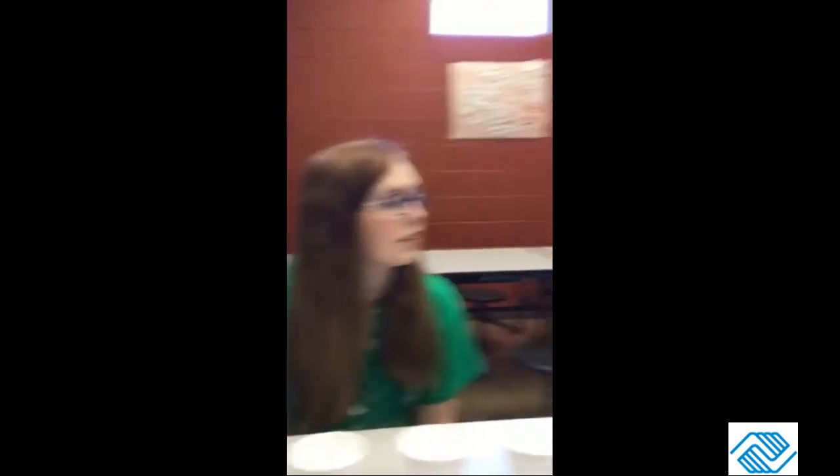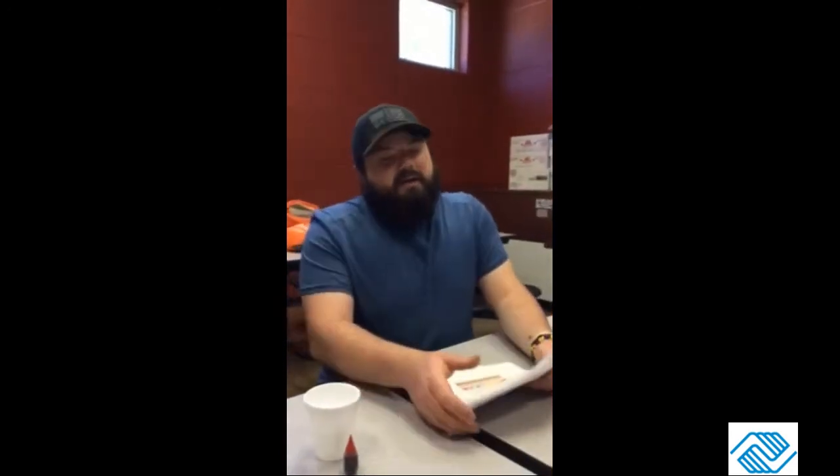Hey guys, it's Maddie and Tyler and it's Friday's brain game science experiment. Today we're going to be doing a little experiment called water diffusion, and if you don't know what that is, that's okay — not a lot of people do.